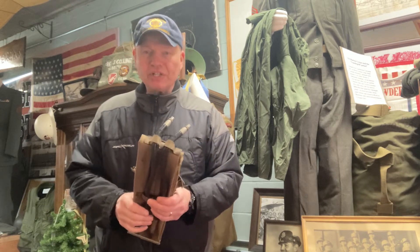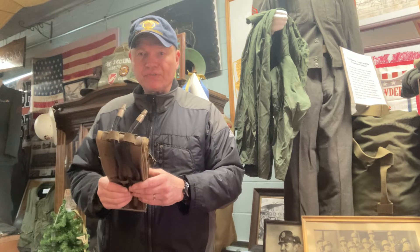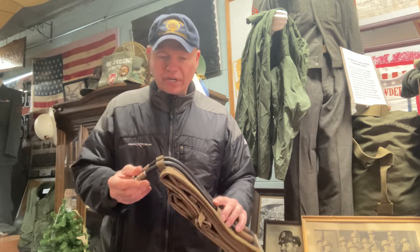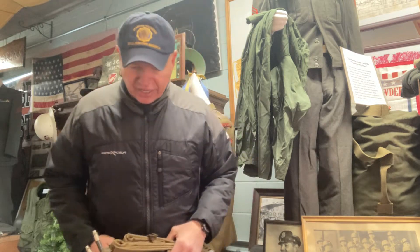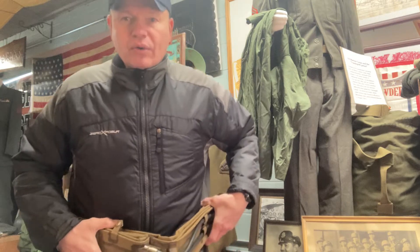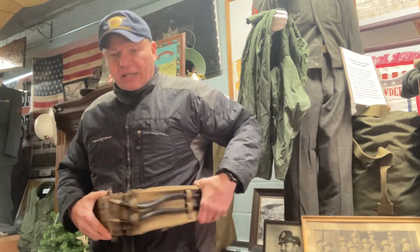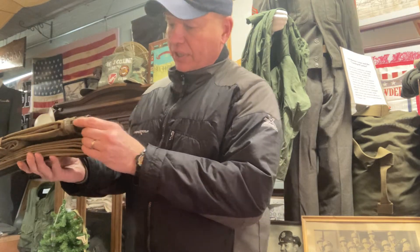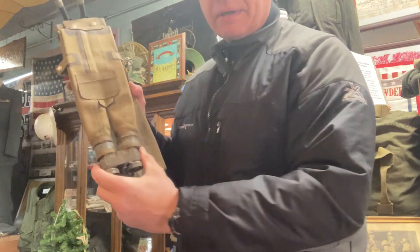Especially at the Dieppe raid, with British forces wearing this around their waist. There were two air cartridges that fit on here, and they would clip it and then fill these up. This went around the soldier's waist. This is a life preserver vest — check that out.